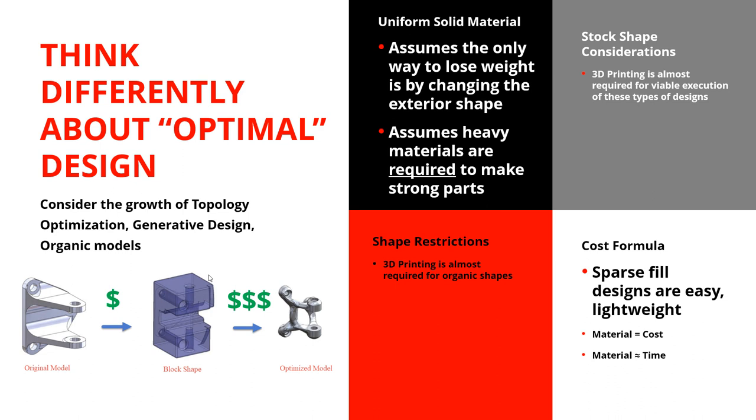But what if we backed up and said: I've got a model and I want to make it out of a composite? This block shape, if it's got sparse fill and fiber reinforcement, could theoretically be just as strong and lightweight as that topologically optimized part. The big assumption in traditional manufacturing is that you have a uniform solid material, so the only way to change the weight or strength is by changing the exterior shape. But if you can change the interior, exterior shape, and density, suddenly you don't have to optimize the topology — you could actually optimize a block, which is pretty crazy.